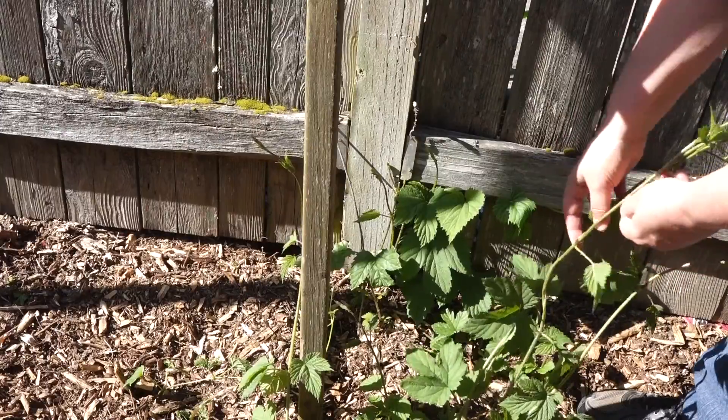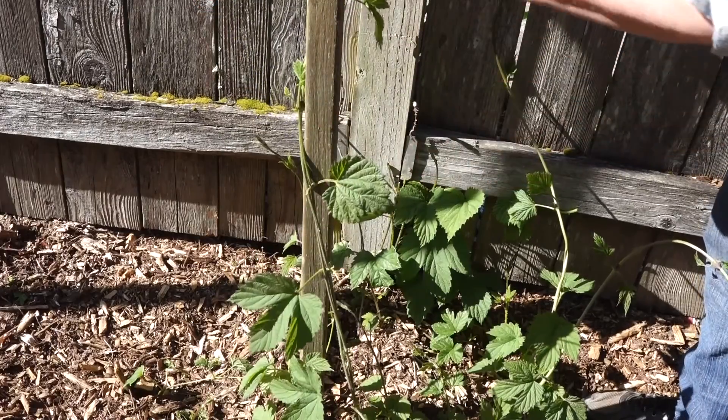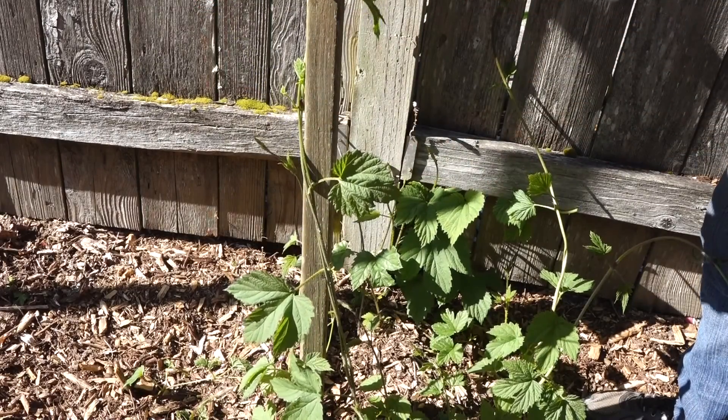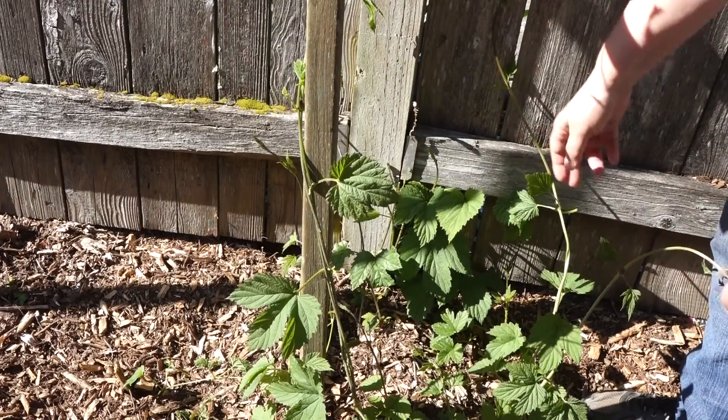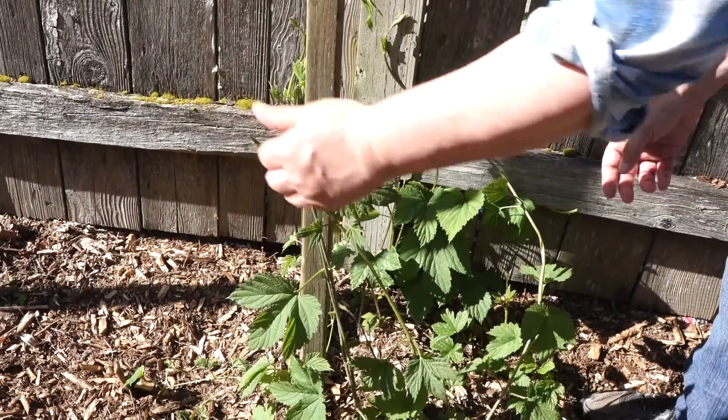So now you're ready to prune your hop shoots in the spring to increase your harvest of hop cones, protect your hop plants from disease, and enjoy a springtime bonus harvest of hop shoots. If you have any tips for growing hops, let us all know down in the comments below. Happy hop growing! Thanks for watching. Bye!